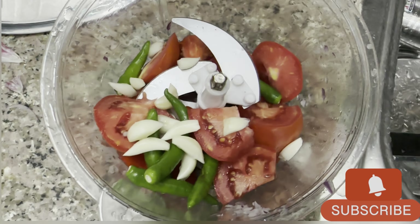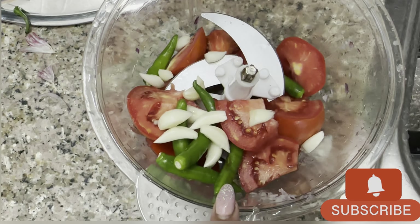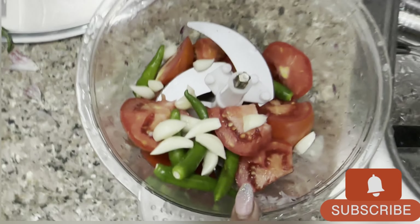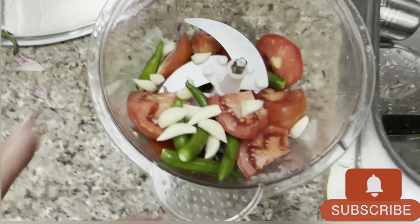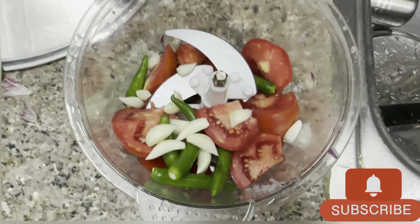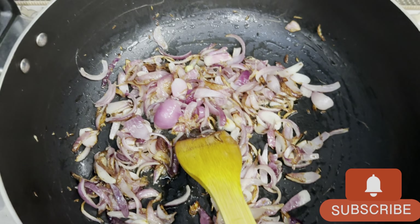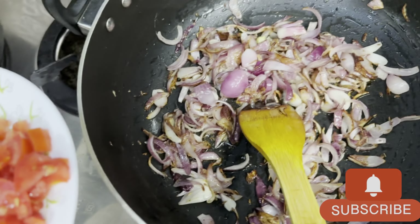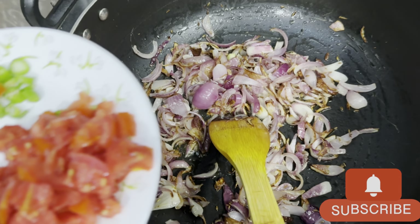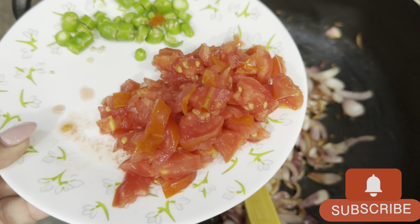Now I have a paste today. I have a thin tomato, then I have paste. I will mix it with the paste. This is half golden brown, so we have tomatoes — 2 tomatoes, and 2 tomatoes.